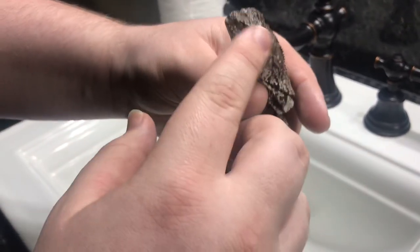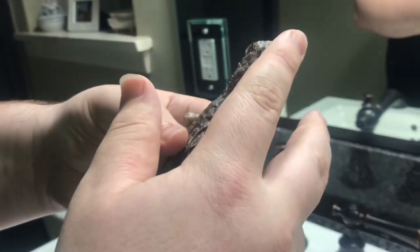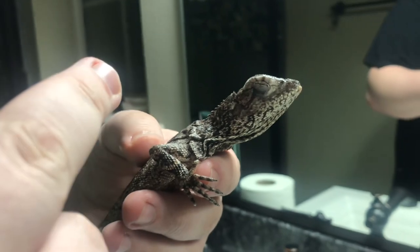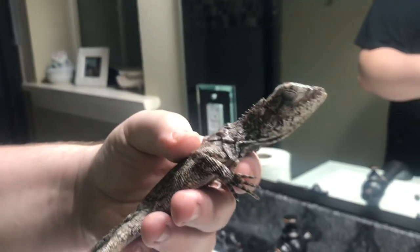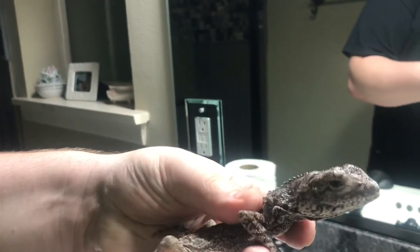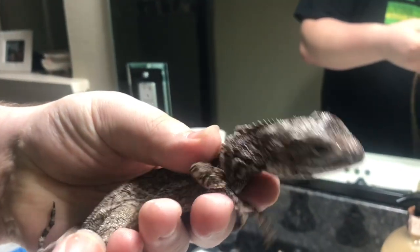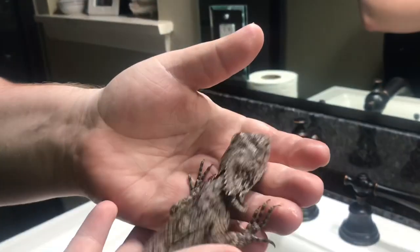We named him Frilly — it's actually a female, the vet confirmed. You can see — let's see if he opens his eyes. He just opened his eyes and then closed them because he thinks I'm going to rub him again, but he's a good lizard. There he goes, he's opening his eyes — that's what we want. We'll keep you guys updated on how he does.